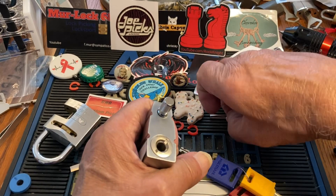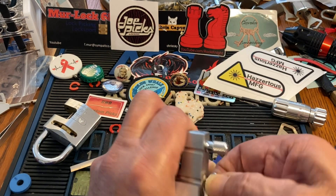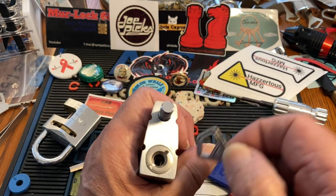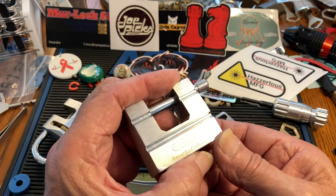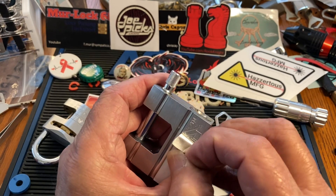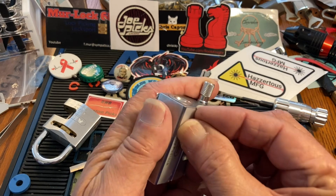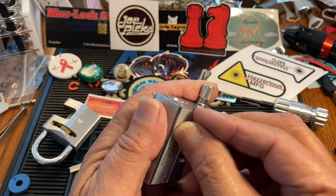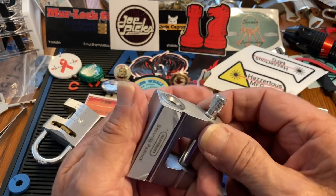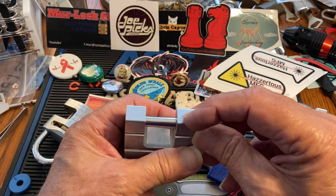You try to take this thing off and it won't turn. So you've got to kind of look around. Usually if it looks like this, there's some sort of retaining screw. I would look under here — no, or here.